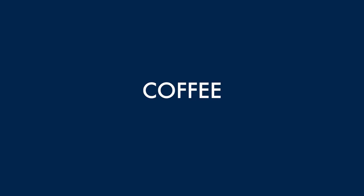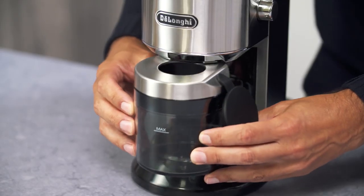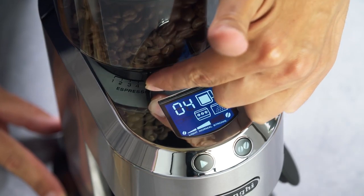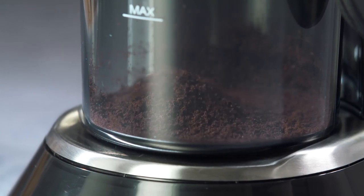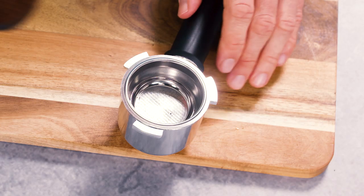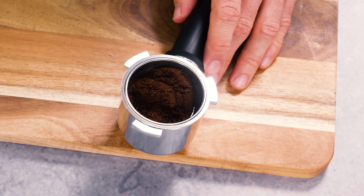About the coffee. First and foremost, always use freshly ground, good quality espresso coffee to give you the best possible extraction. Choose your blend according to your personal taste. To avoid wastage, purchase coffee in small quantities. This way, you only use what you need and it's guaranteed to be fresh.